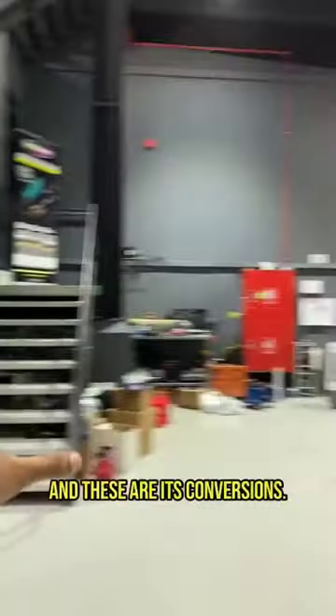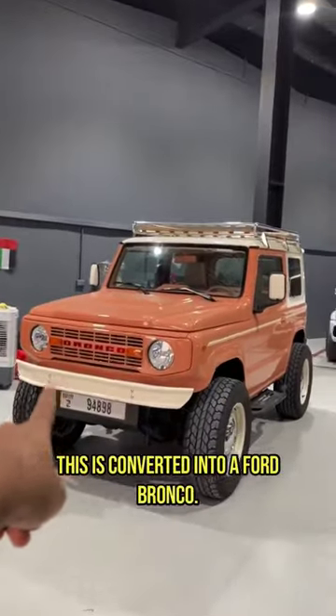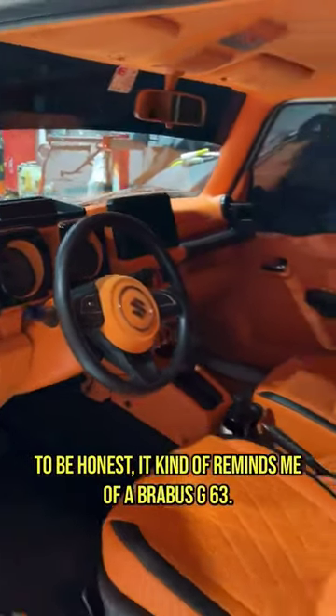This is a normal Suzuki Jimny and these are its conversions. This one is literally converted into a Land Rover Defender, this one into a Ford Bronco, and that one is converted into a Mercedes G63. It kind of reminds me of a Brabus G63.